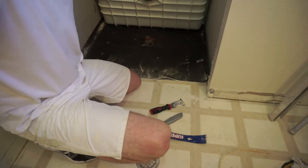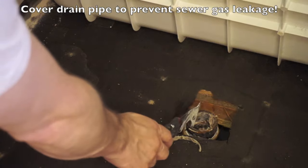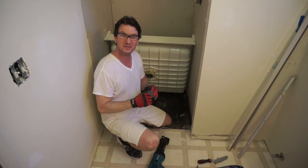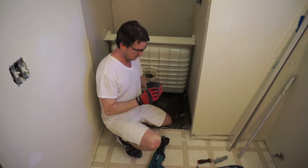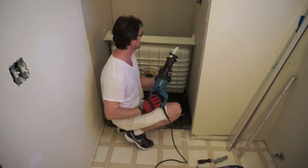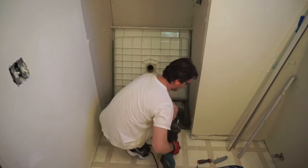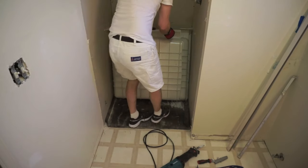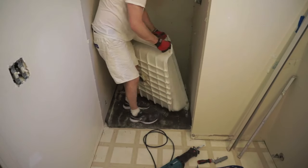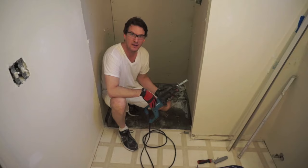And there it is — you can see the drain pipe. It doesn't want to come out, so I'm going to have to cut it out with my sawzall. I'm going to use a metal blade on this — you want a small teeth blade to cut through fiberglass. And that's how you remove a shower stall.